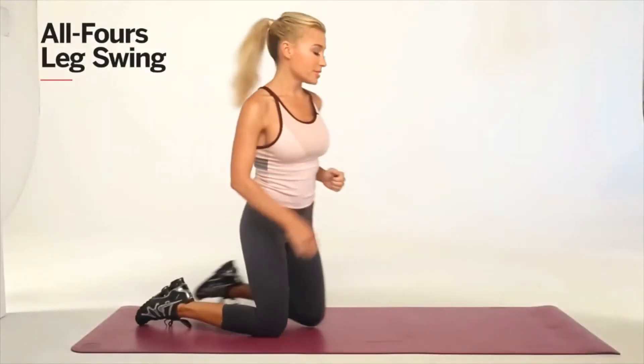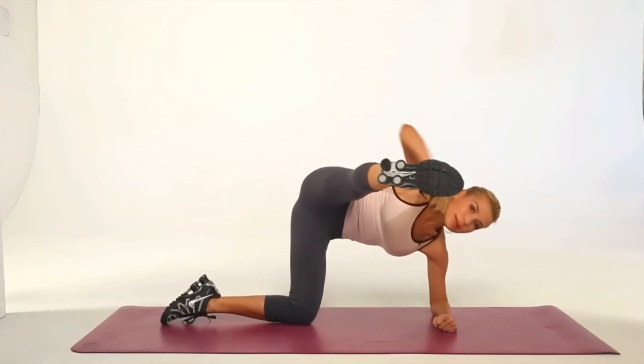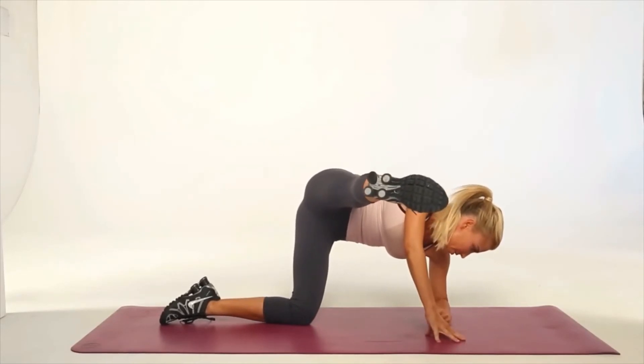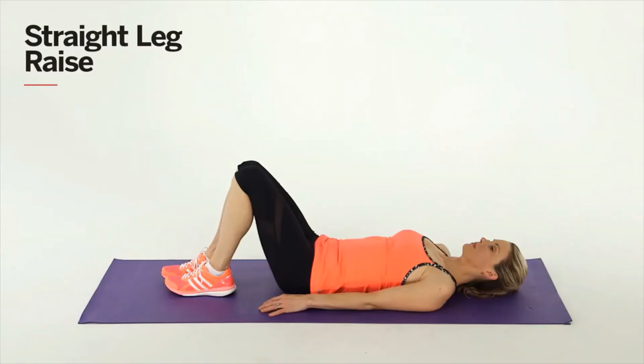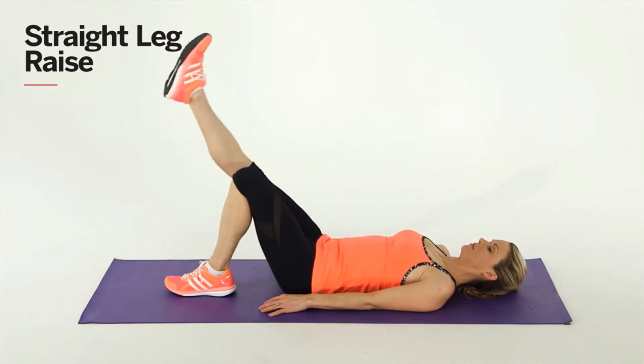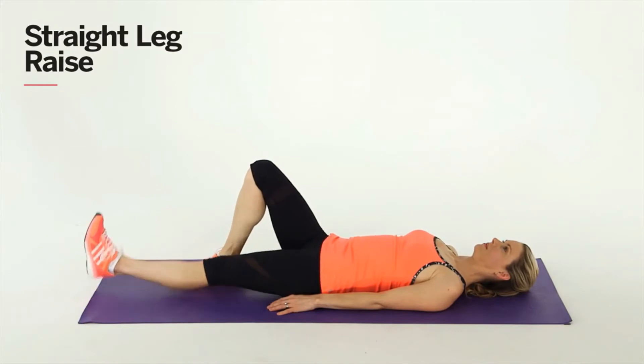Start lower down on your left elbow with your leg extended directly out to the side of your right hip. This is the straight leg raise. Lie down with your right leg extended and left leg bent. Lift your straight leg up until both knees meet, then slowly lower. Do three sets of 10 reps, then switch legs.